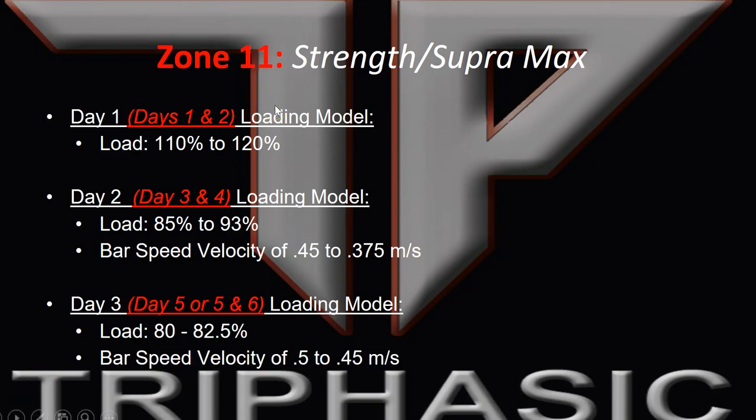In zone 11 of triphasic training zones, we have strength and supermaximal loading. This one's more strength-based days versus a supermaximal day. The only supermaximal day in a three-day plan is on Monday, which is 110 to 120% of your max, which is done eccentric isometrically.